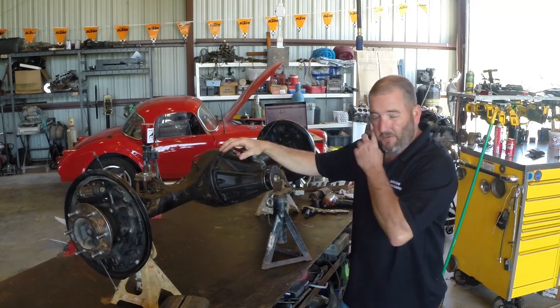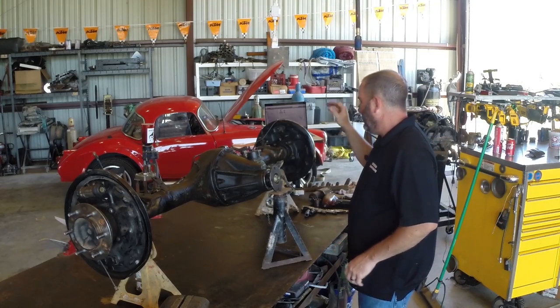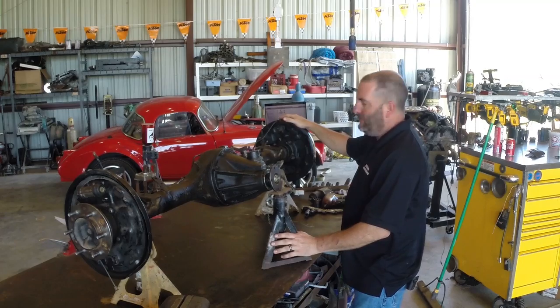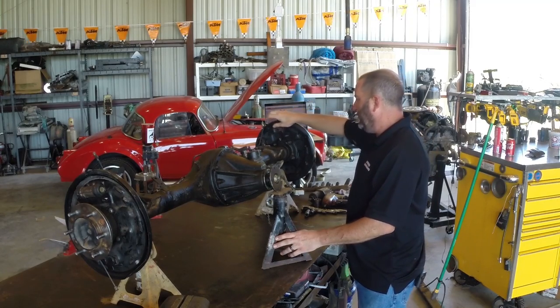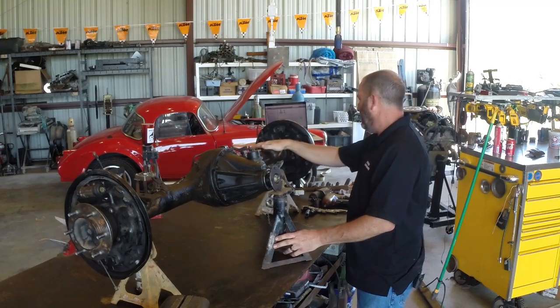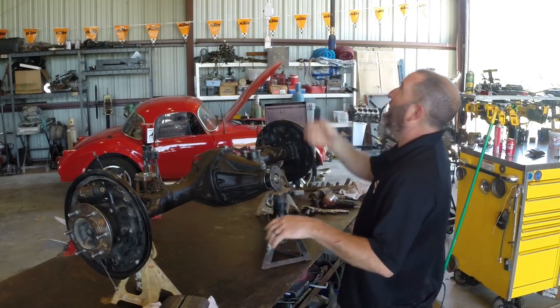Toyota diffs are actually quite simple to work on for the most part. This is a semi-floating axle, so we take four nuts off and the whole axle, brakes, and everything comes off. We take our brake line loose, take the parking brake cable loose. Of course, this is a junkyard diff so it's already been done for me. Let's start yanking this thing apart and see what we can find.